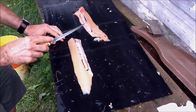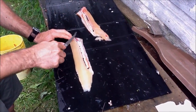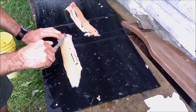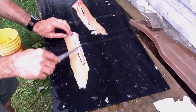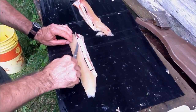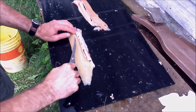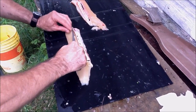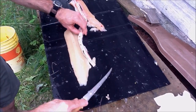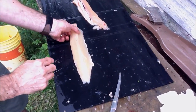Now to take out the rib cage — each side is different. Start at the left-hand side. There's more of a curvature in this rib cage than the other side, which is a lot straighter. Just go underneath and give it a swipe, following the cage until it comes off.